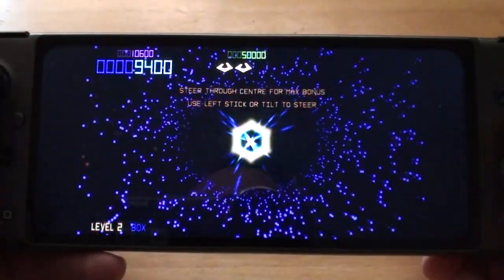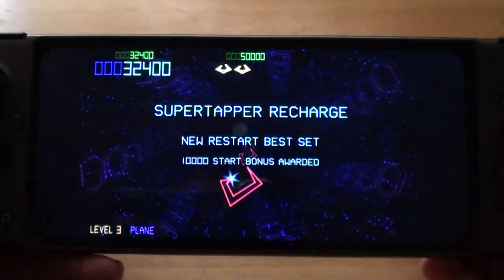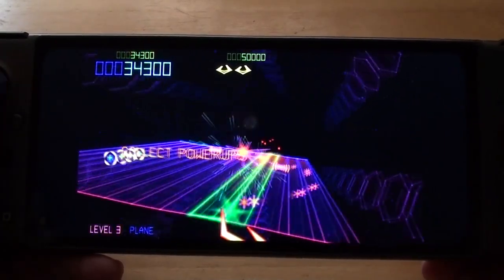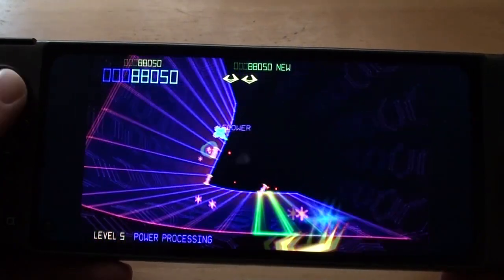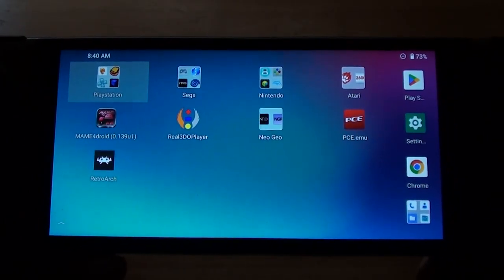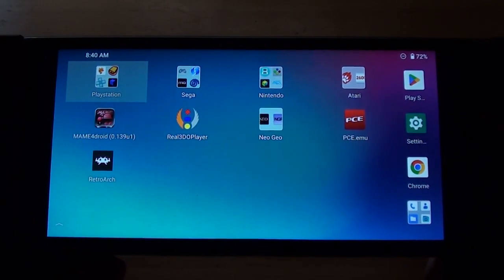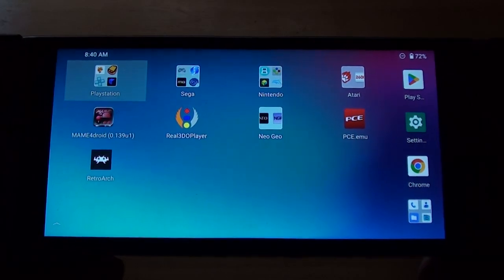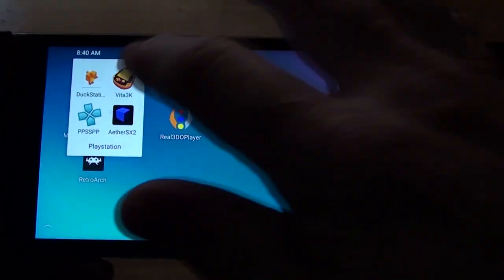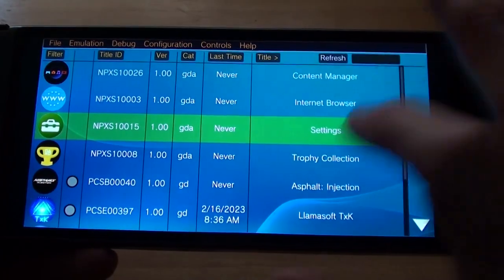I'll probably have to play a little while to demonstrate something that I wish I wasn't having to demonstrate, but it seems only related to the GPD XP Plus. Vita 3K on the GPD XP Plus crashes when you play TXK. It'll play a few levels and then — bang, you're out of there. And that's a shame. I don't know why it does it. It doesn't do it on another handheld that I'll show you in a little while. TXK is a game you would expect to be able to play because it's not the most graphically advanced.